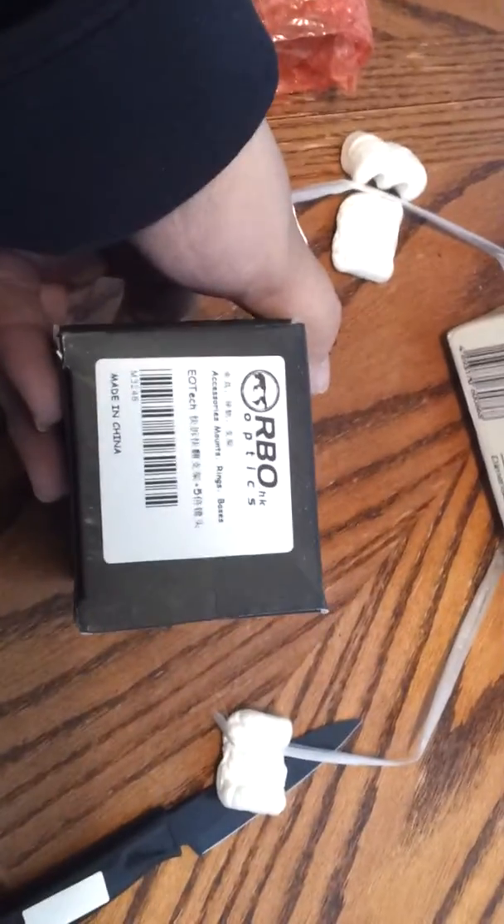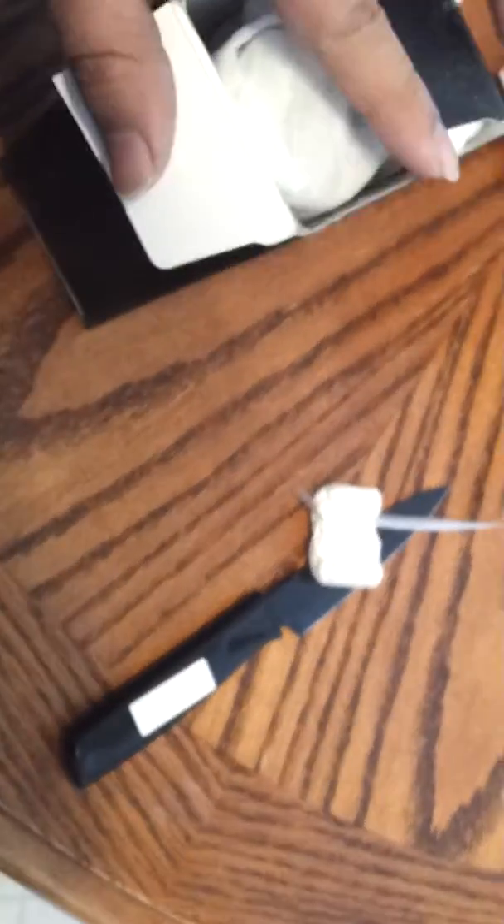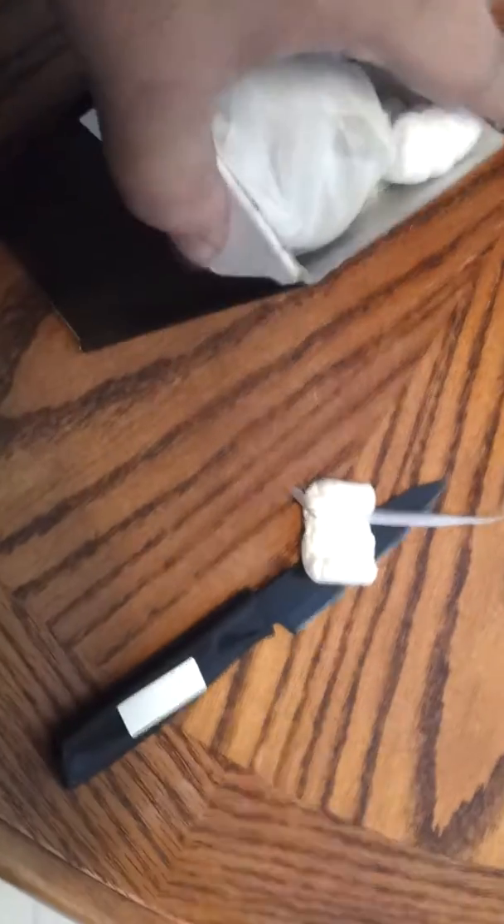No idea what the hell this is. So I'm guessing this is the 5x magnifier. I think it's supposed to be the clone of the EOTech 5x magnifier. Yeah, that's right.